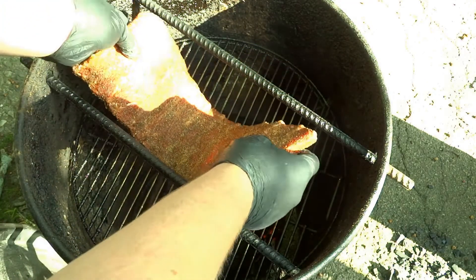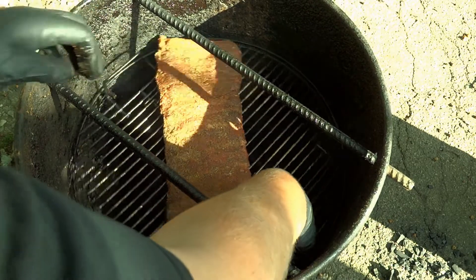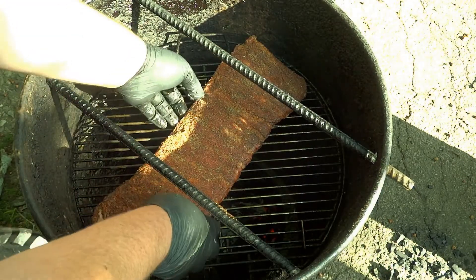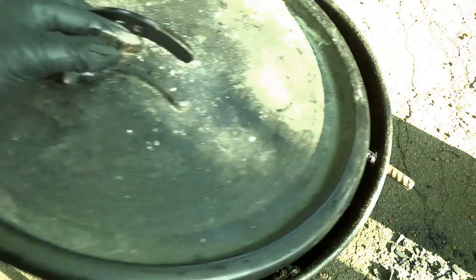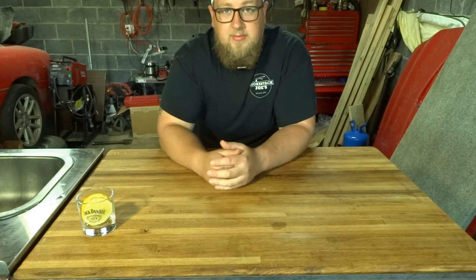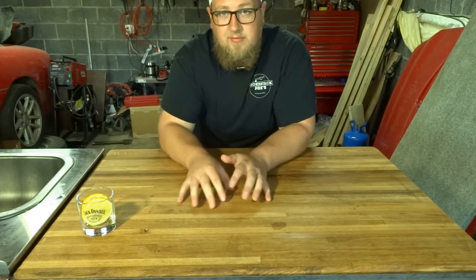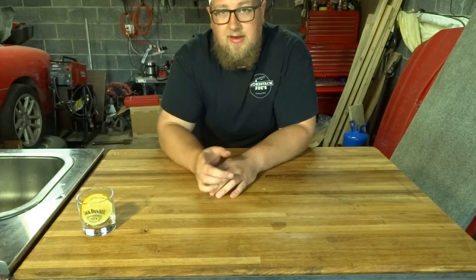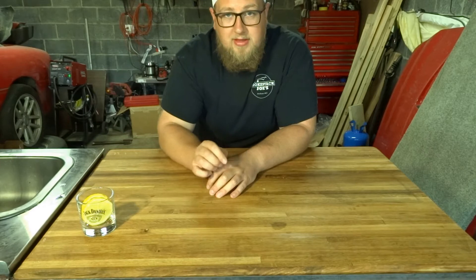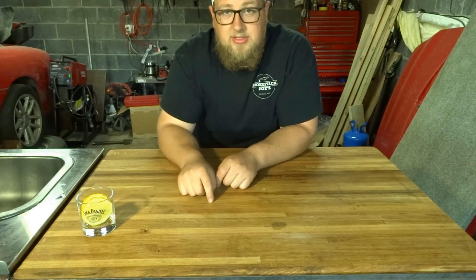Let's get these ribs on. I'm going to put these bone side down. Try and turn it away from the flame if we can. Those are going to be on there for about an hour. So we got the ribs on the smoker — we're going to let those go for about an hour until we check them, see if that rub sets. Once that rub sets, we want to mop them with a nice sauce, then flip them over, mop the other side, let them sit. While we wait, we're going to make ourselves a mop sauce.